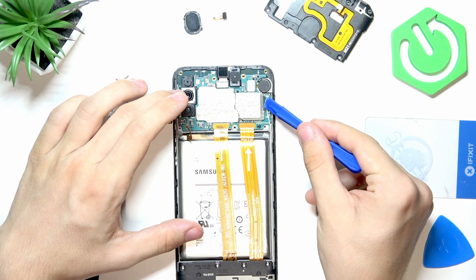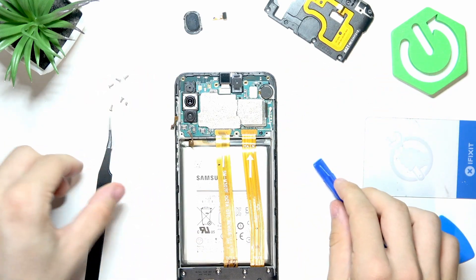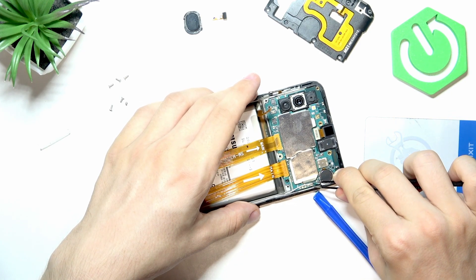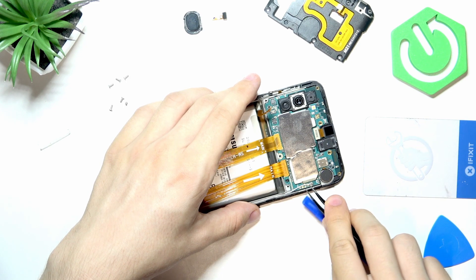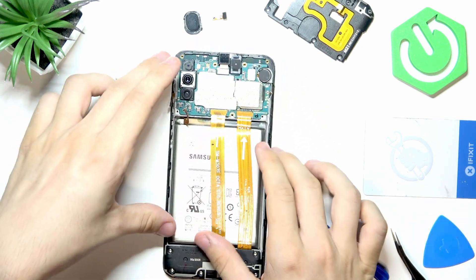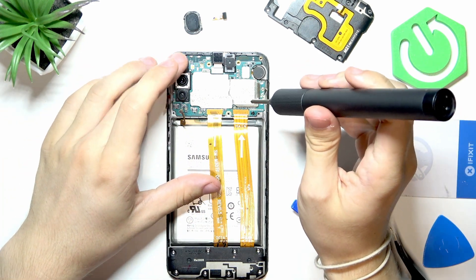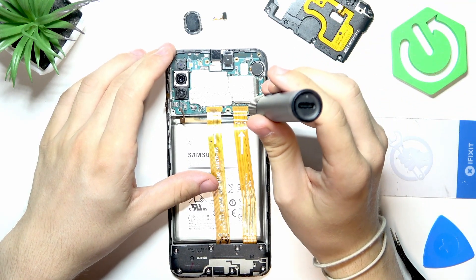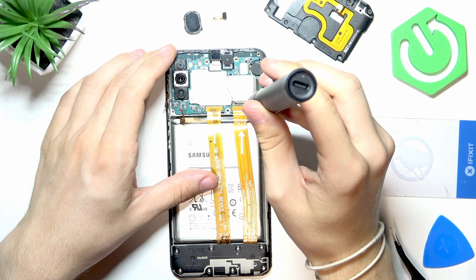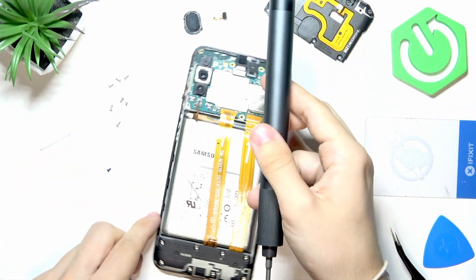The antenna is right here — just unplug it very gently with some sort of tool. Be very gentle with the antenna. Then there's one screw to unscrew on the motherboard — it's a black screw, so I'll put it somewhere separate so I don't confuse it with the others, since they are different sizes.